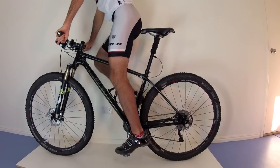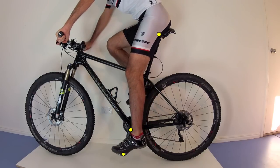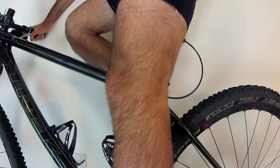Sit on the saddle with feet on pedals and your riding shoes on. Rotate one crank down so that a straight line can be drawn from the center of the pedal axle through the center of the bottom bracket to the center — or virtual center — of the top of the seat post. Holding that position and keeping your hips level, extend your legs straight, locking your knee.